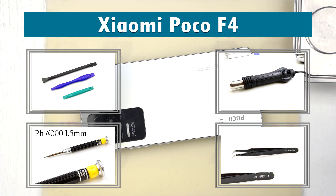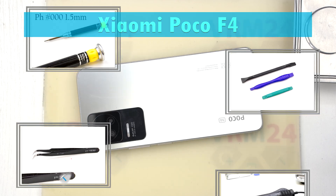Hi guys, we are on VRM24.com and today we are going to assemble the Xiaomi Poco F4.